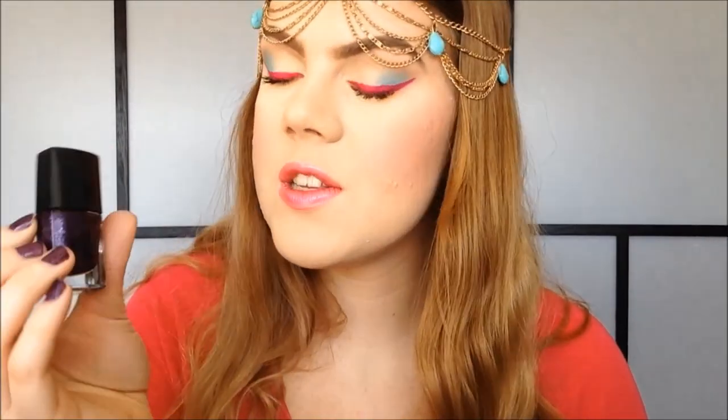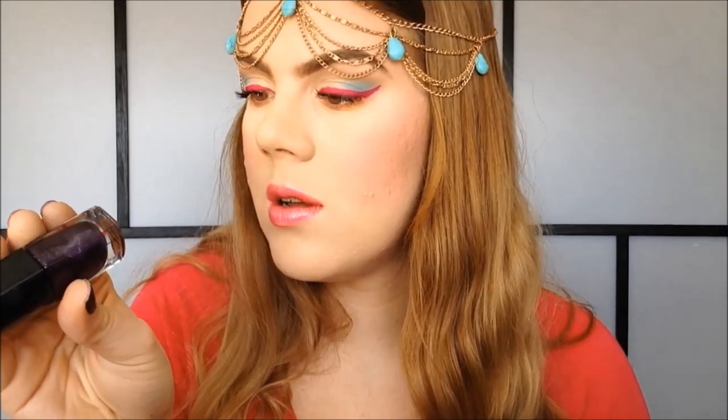Anyway, I'm wearing this nail polish on my nails today. It's from e.l.f., it's called Middle Madness. It's a really pretty purple color, I love it.